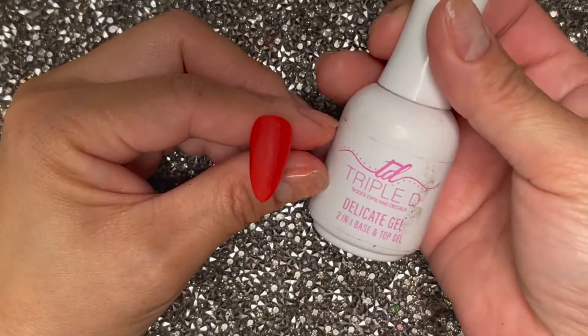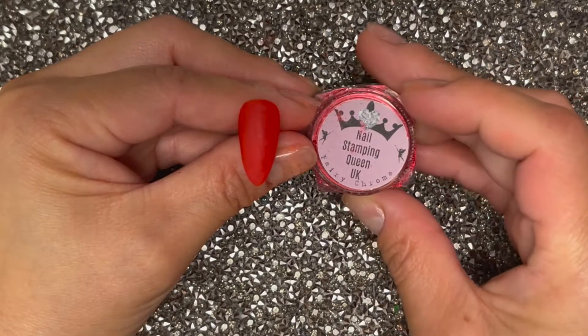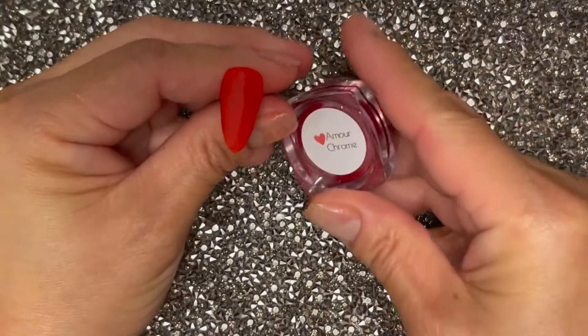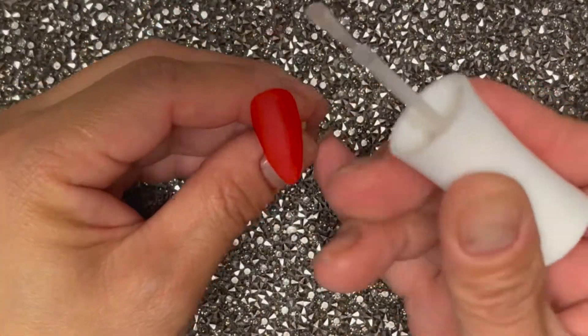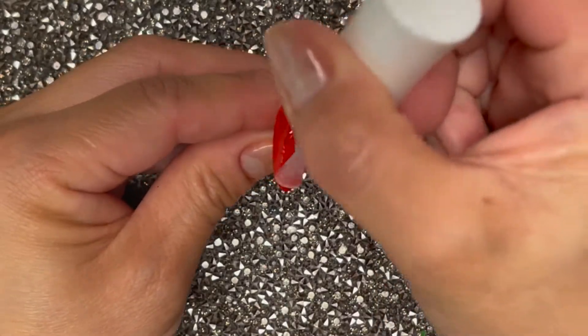I'm going to use the no-wipe top coat from Triple T Delicate Gel. You're also going to need a chroming powder — I have mine from Nail Stamping Queen in the color Amour. And last but not least, you're going to need an eyeshadow applicator brush, or you can even use your finger. Take your no-wipe top coat and give it a nice even layer.